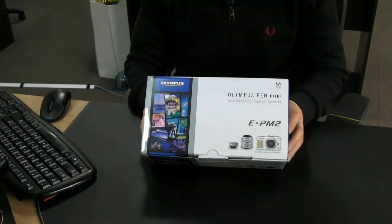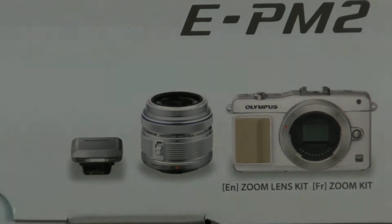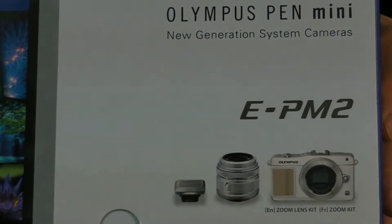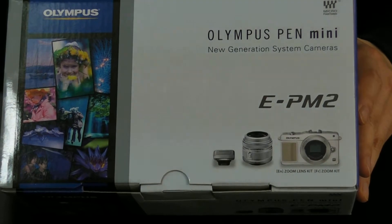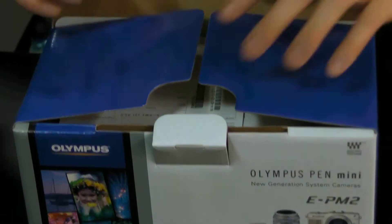Christmas has come early for me — I've got this Olympus PEN EPM2. It's a bit of a mouthful, but essentially it's a brand new camera from Olympus. I'm going to be using this to take a lot of product images for our website, and I reckon it's going to give out some really good product images. I just bought this literally an hour ago, so let's see what's in the box.